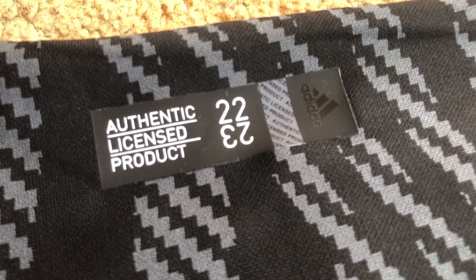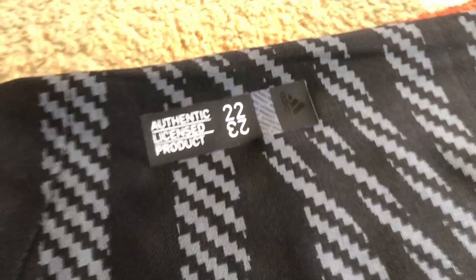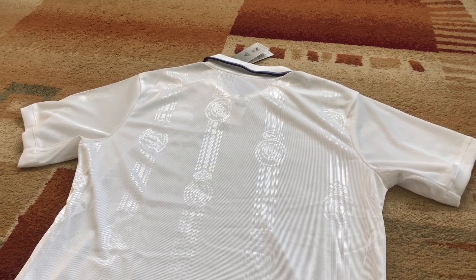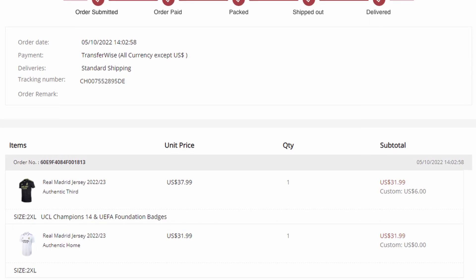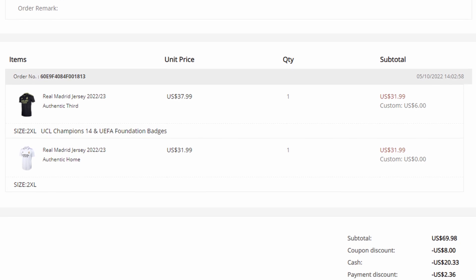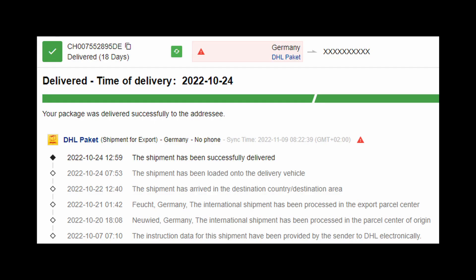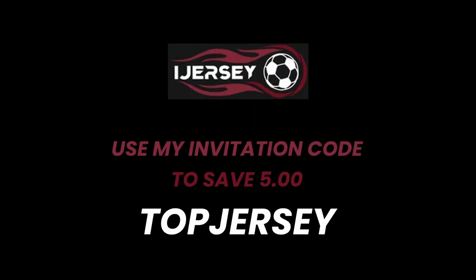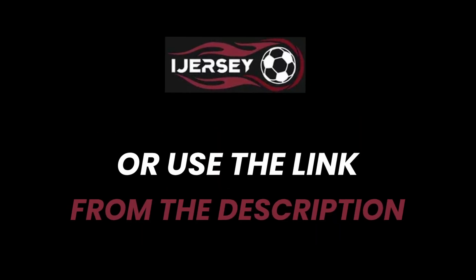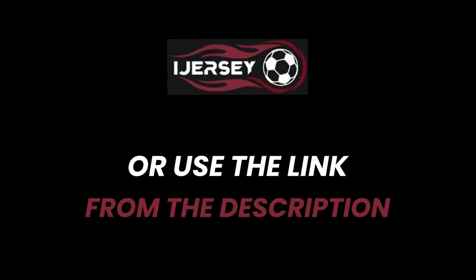You can customize the jerseys with the original font and number. These ones are blank because I didn't want any name or number on these, and this is all about this order. As you can see I ordered it on the 5th of October and it arrived on the 24th, so it only took 19 days which is really good for free delivery. I can only recommend this website, and if you plan on buying your jersey from here then please use my invitation link to create your account and you will save $5 on your first order.